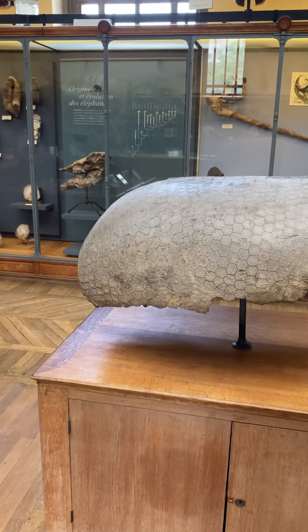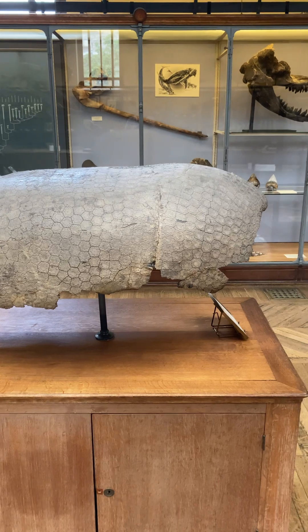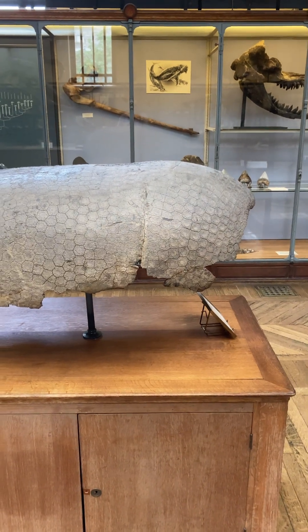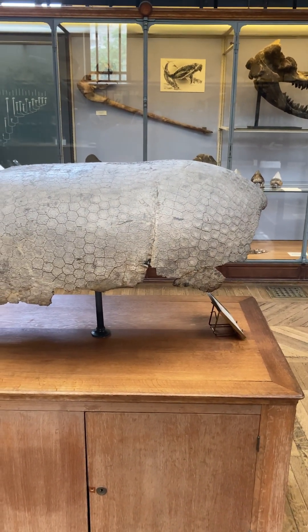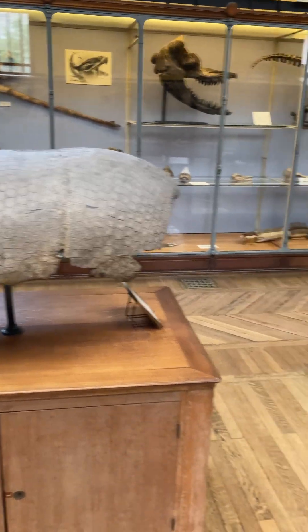Okay, because I showed you other parts of the glyptodon, I'm going to actually show you the whole thing. Now that's a similar genus, a little bit different, smaller flowers on the armor.